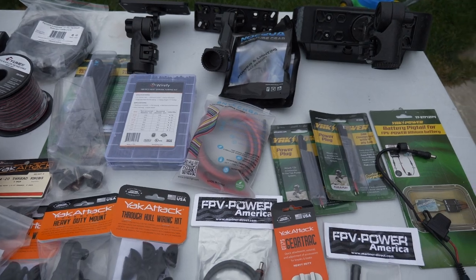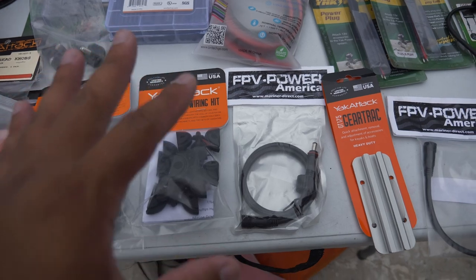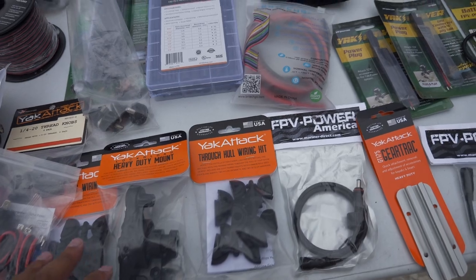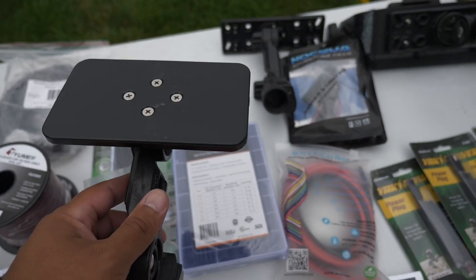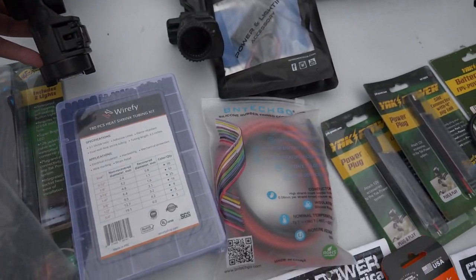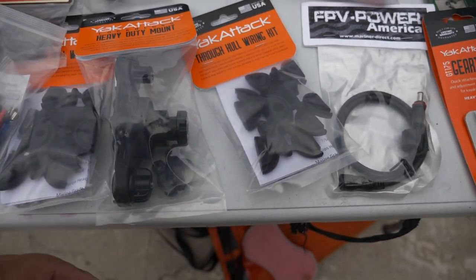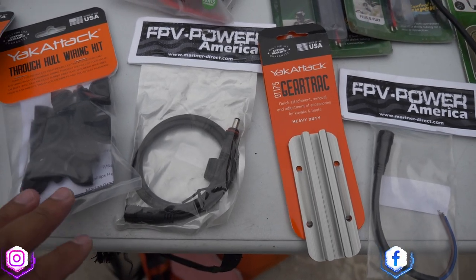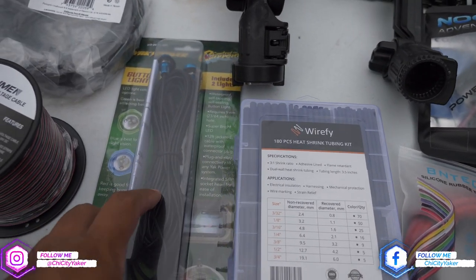A big part of this build is going to be YakAttack products — I've used them for many years and they work great. I'm going to use the YakAttack Lock and Load universal mounts to mount the pole that will hold the transducer. We've also got some through holes we're going to need, and a piece of gear track that's going to go on a spot on the kayak.